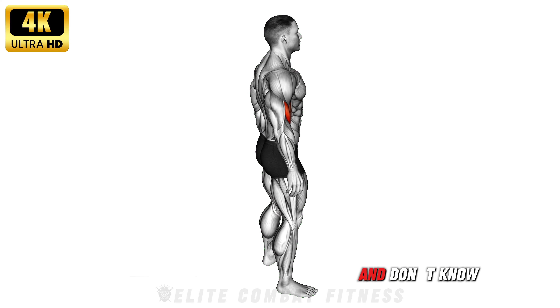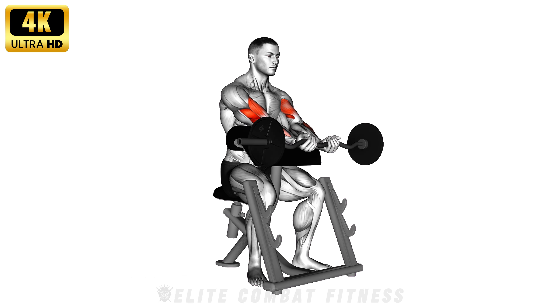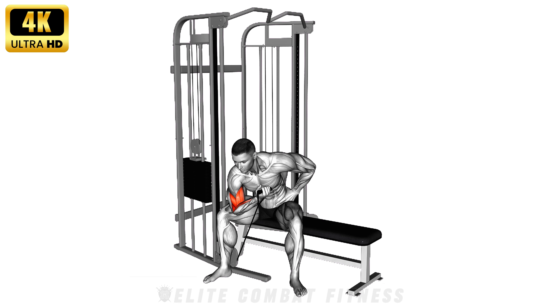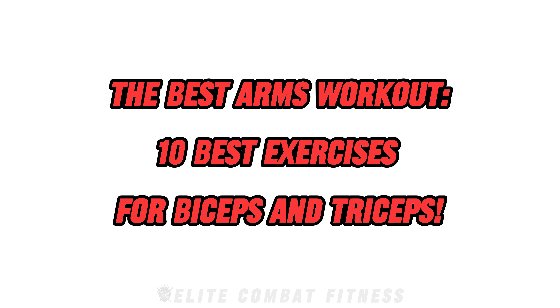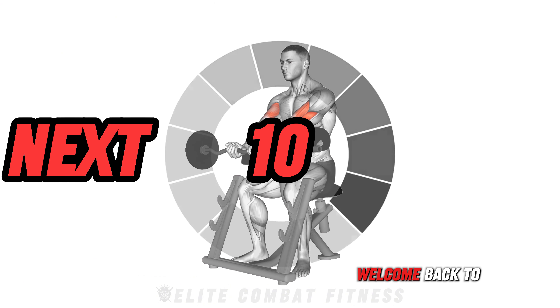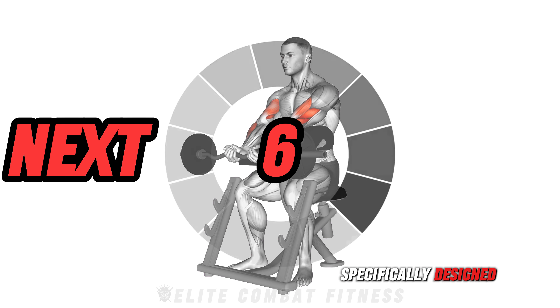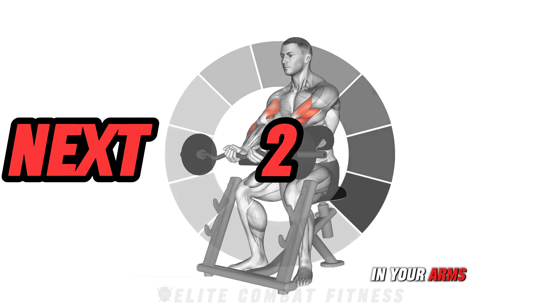If you want to grow your arms and don't know where to start, this guide is for you. The Best Arms Workout: 10 Best Exercises for Biceps and Triceps. Welcome back to our channel. Today's workout is specifically designed for helping you build strength and muscle definition in your arms. Let's go.